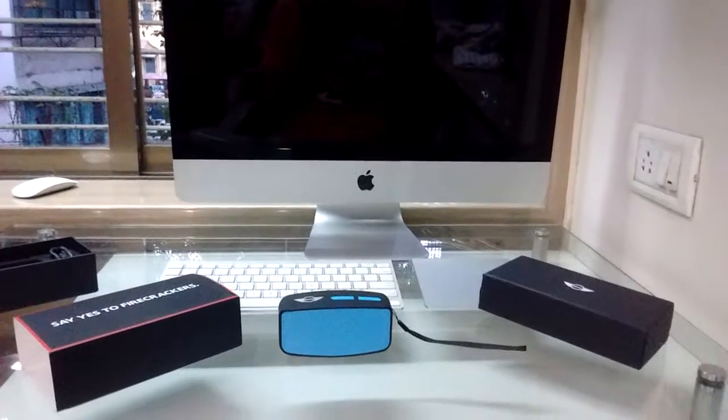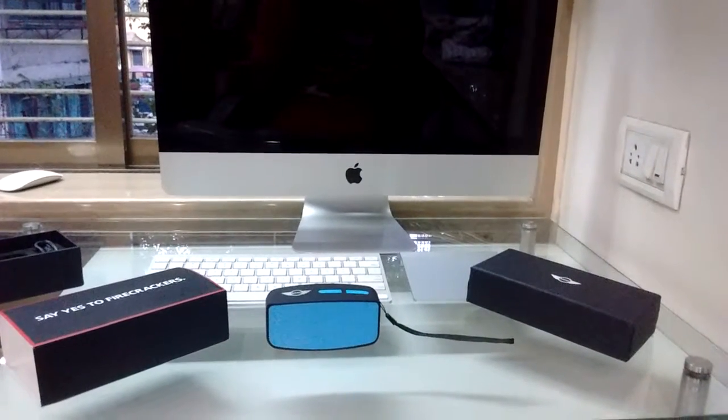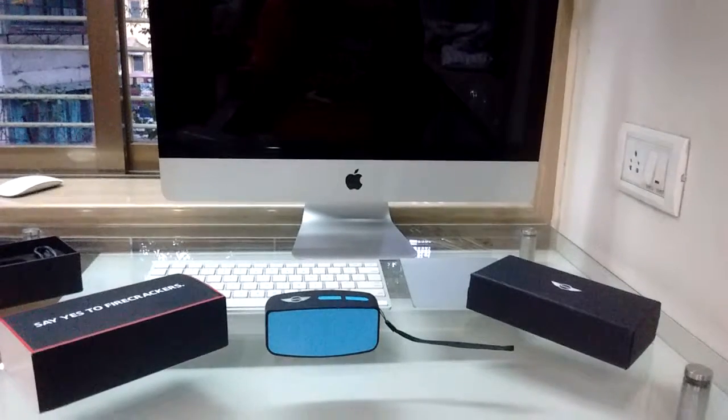So that was my unboxing of the speaker from Mini Cooper. Hope you enjoyed the video — if you did, please give it a thumbs up and subscribe to my channel.